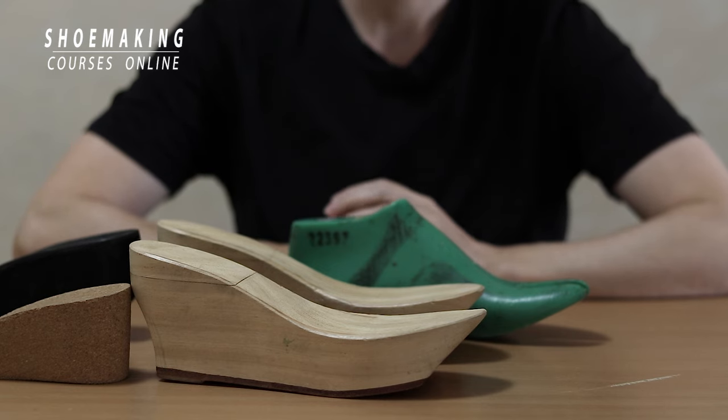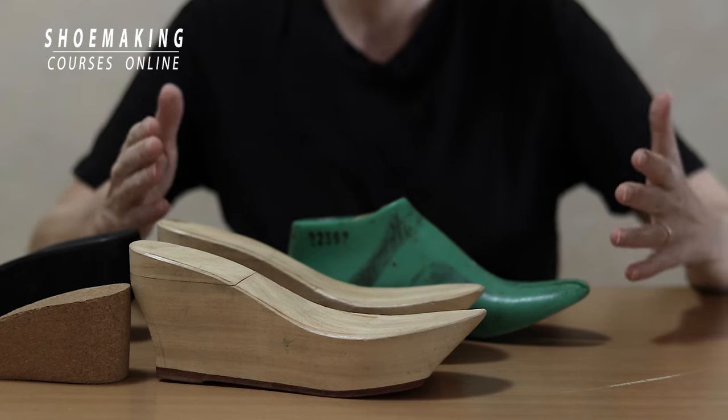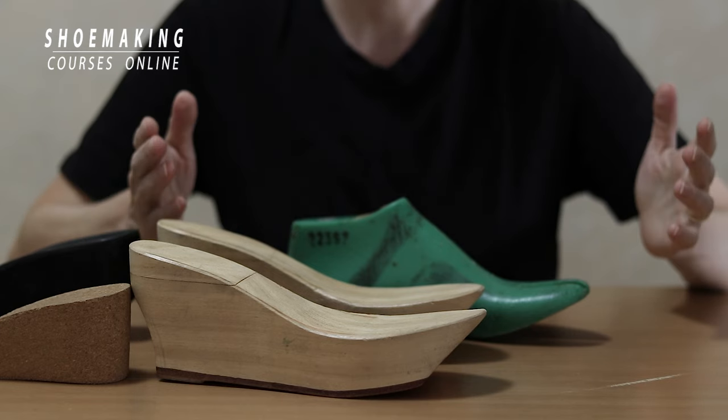In this shoe making tutorial we're going to talk about something very important for you if you want to make shoes that will fit you and will be comfortable and beautiful.